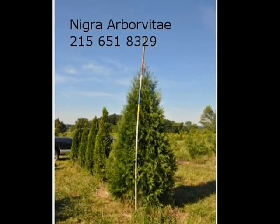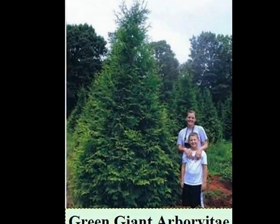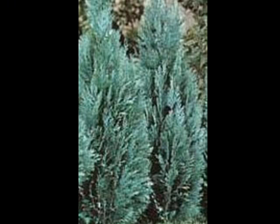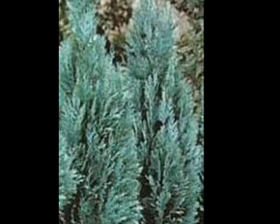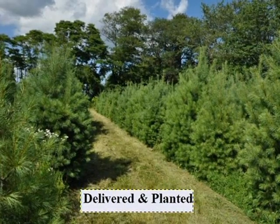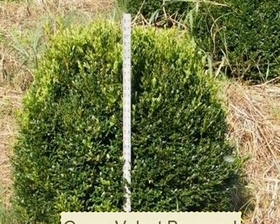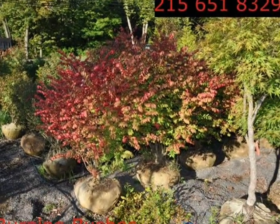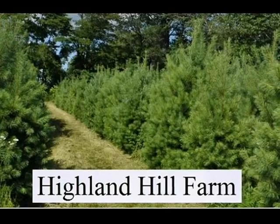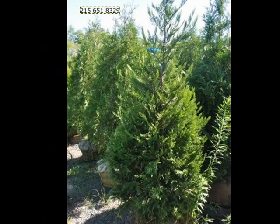We also have some firs such as Fraser, Balsam, Douglas, and Concolor. Most of these are in seedling or transplant sizes. We do have larger trees such as white pine and Norway spruce. We also sell a whole range of arborvitaes in many different sizes from transplants up to large trees. The trees we sell are both bare root, balled and burlapped, and potted. We grow thousands of them. We're noted for our green giant arborvitaes and Leyland cypresses. We also have hemlocks up to 10 to 12 feet high, along with redwoods, southwestern white pine, bald cypress, larch, and eastern red cedar.